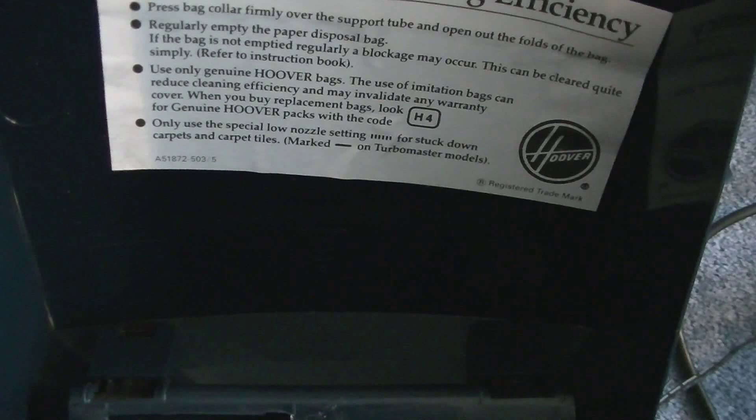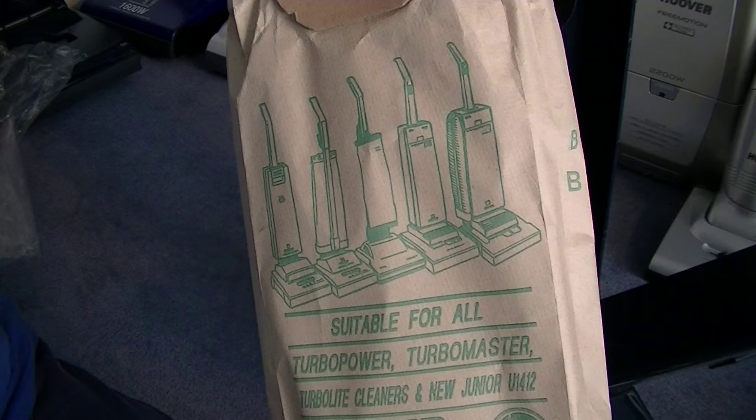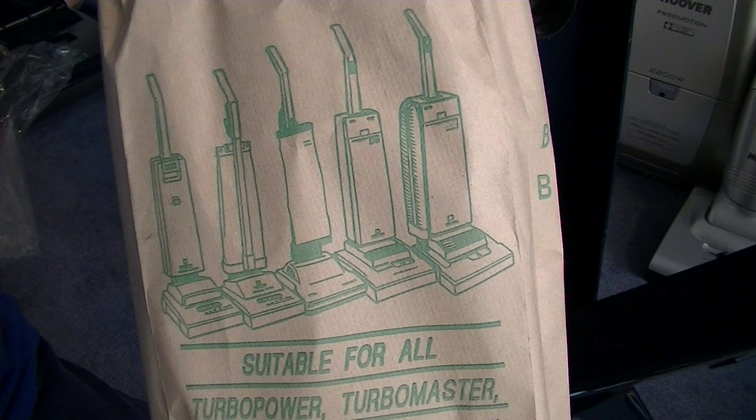So when I do the demo I'm going to do it on the setting above that. The H4 bag fitted all the Turbo Powers, the Turbo Masters — oh, they were a lovely machine. Wish I'd kept my U5080 — I love that vacuum. And of course the Turbo Light, or as you know them in America, Elite.